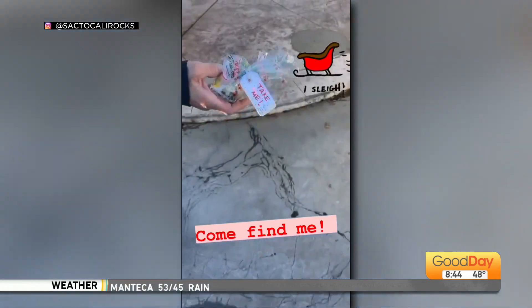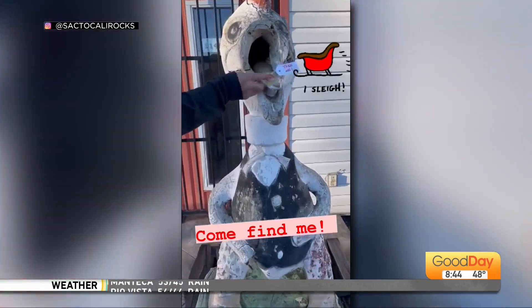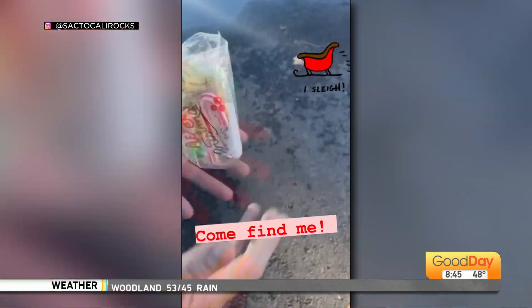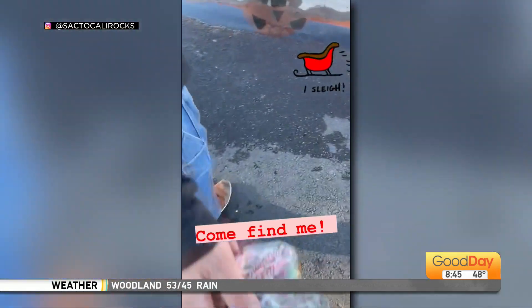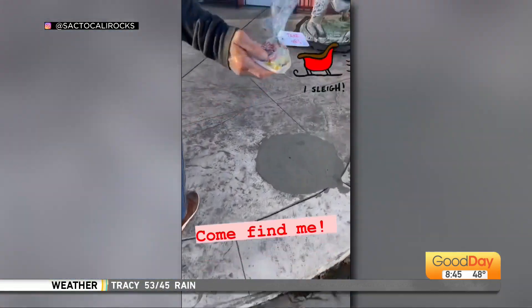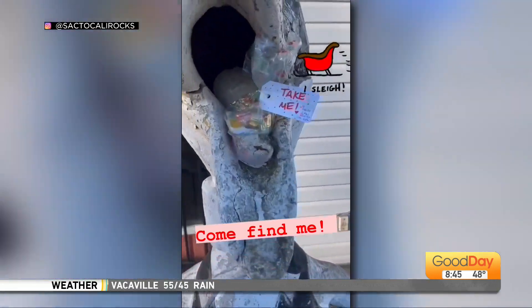I usually get my inspiration based off holidays that are coming up. One year we rocked the Martin Luther King walk, and Valentine's Day is coming up, so I'll be hiding little hearts everywhere. Usually for Valentine's Day I'll put them in little goodie bags, so if you see any little goodie bags with a rock in it, that's for you.